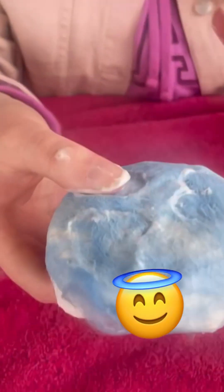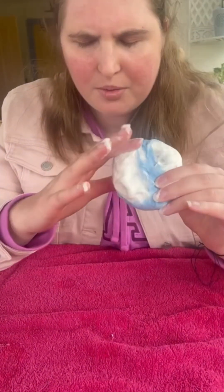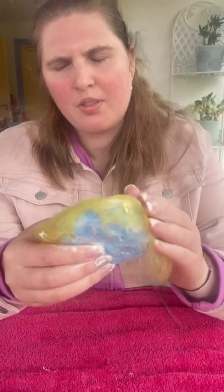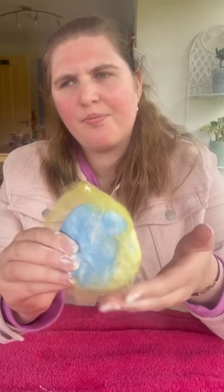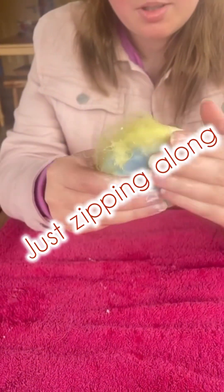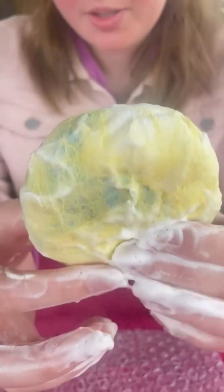As you can see it's starting to mesh with the white now. You just really need to get those fibers to work with one another. I've added the blue, turned the soap around, and I've decided I'm going to put some yellow on the other side — just adding a bit of yellow. Now you see that the colors are all meshed together very beautifully.